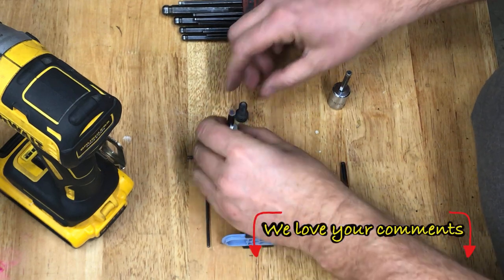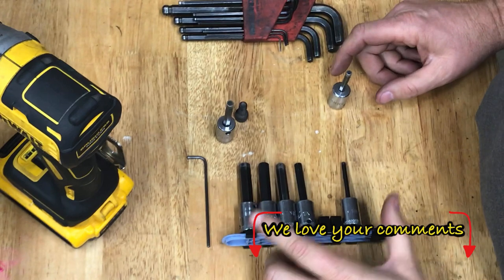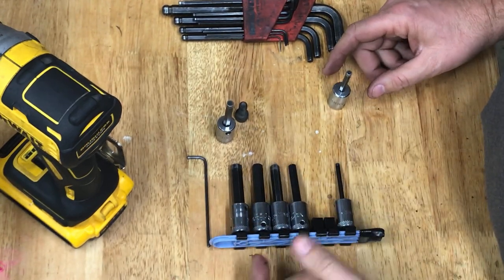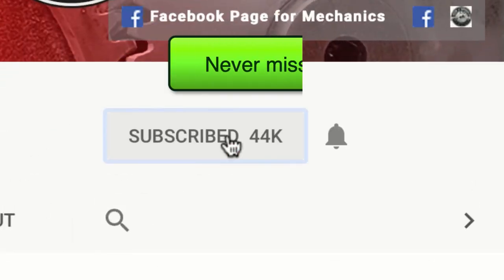I'm going to highlight a couple of things, because many of you may not know that it's a good idea to do some maintenance to this type of fastener.